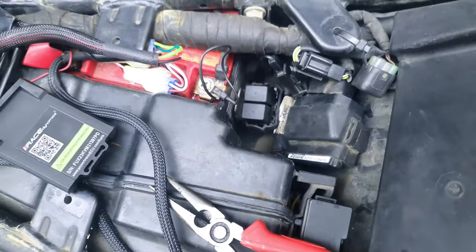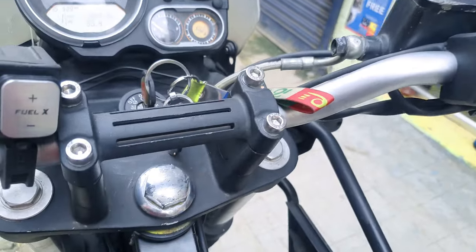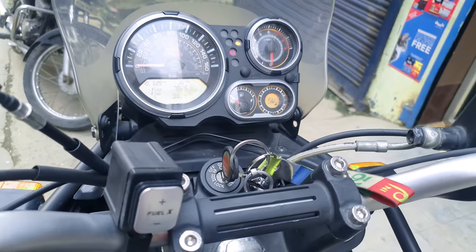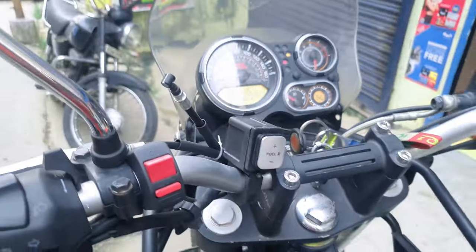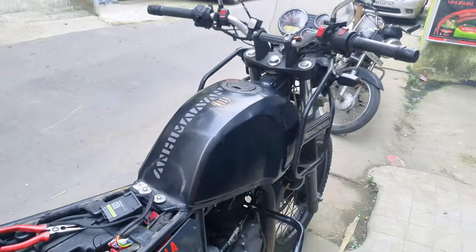The car — the bike — is being started. The sound is heard. The fuel pump is beginning. Then the gear is released and the bike is running and starting.